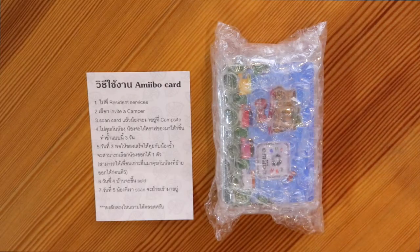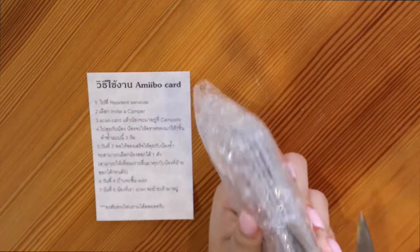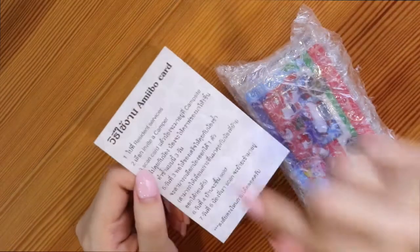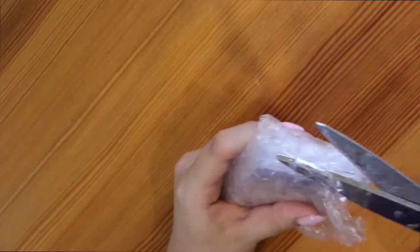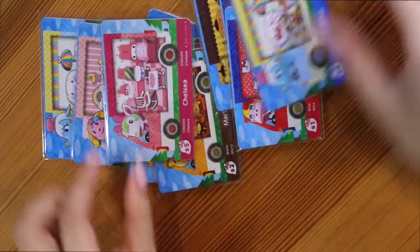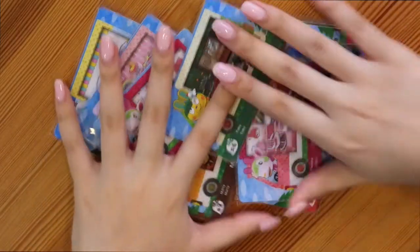Okay, so these cards just arrived in the mail. I've never used an amiibo in my life, so this is a totally new experience for me. I'm excited to see how they work. We're gonna open these really quick — they also gave us this little sheet of how to use the amiibo, but it's in Thai, so if you're not Thai you won't be able to read it. They didn't label the cards as fake, but they didn't label them as real either, so I have no idea, but I'm pretty sure they're fake.